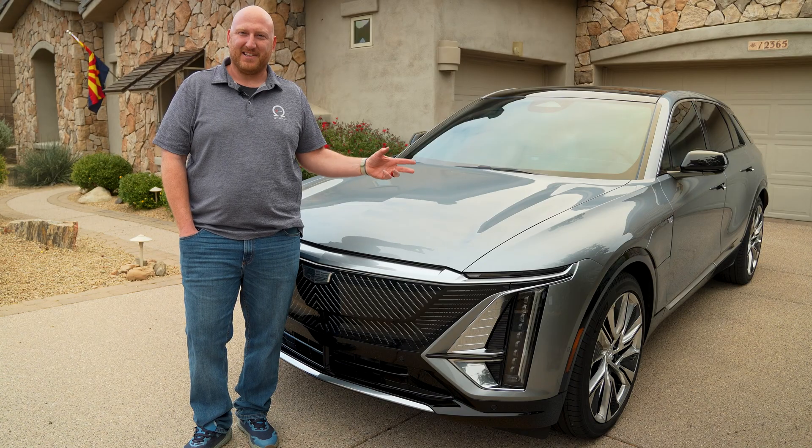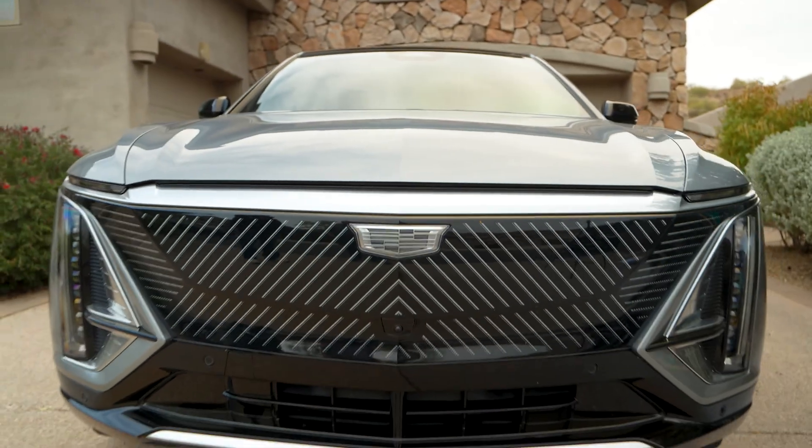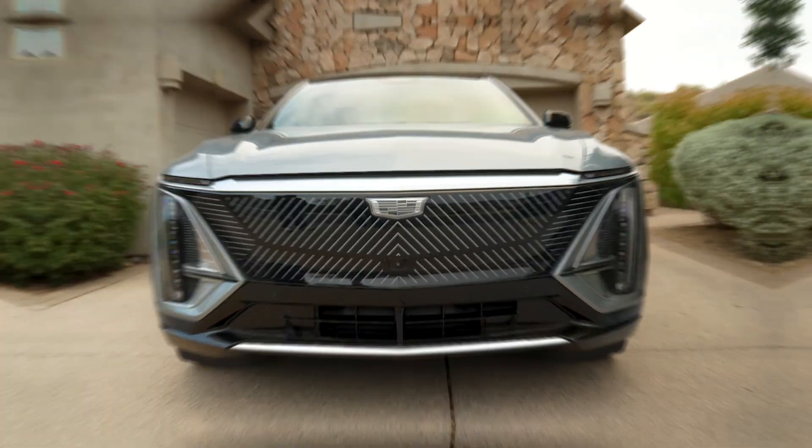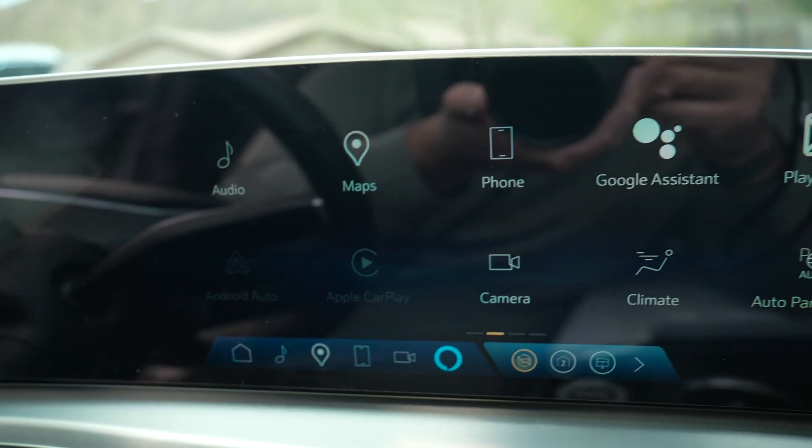This is Cadillac's first electric vehicle, the Lyriq. It's based on the Ultium platform, so it's got a 10-module Ultium battery pack giving you a little over 100 kilowatt hours, which is good for 300-plus miles of range.